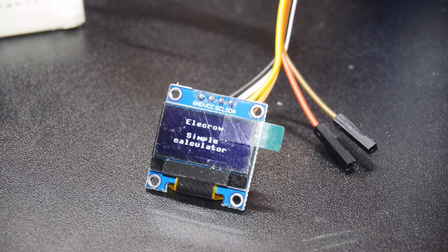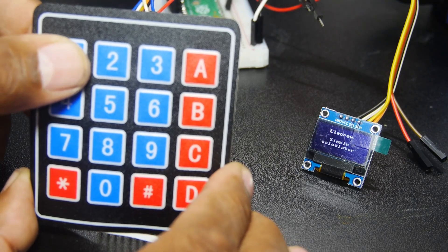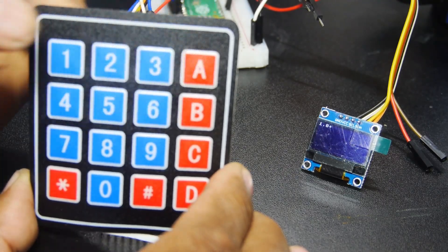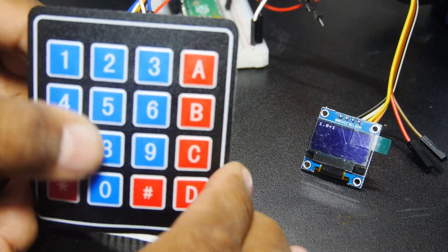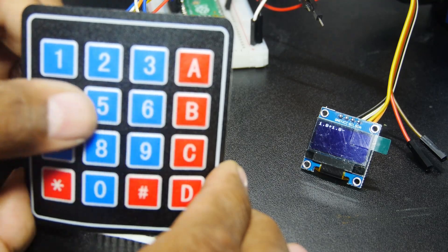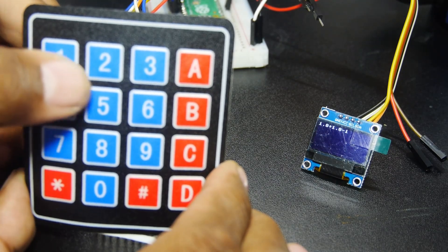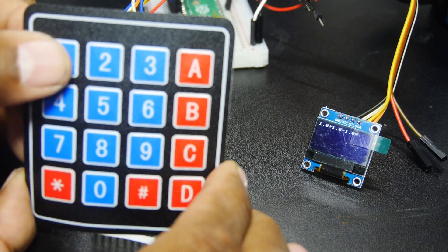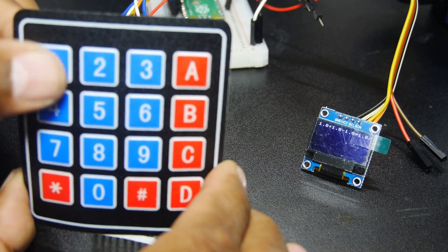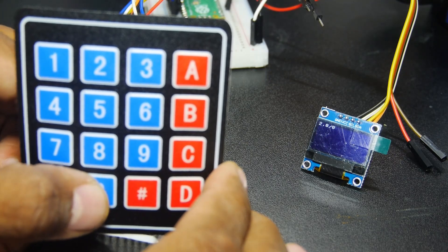Yet another display — this time a small OLED screen — allowed me to make a simple calculator with the included membrane keypad. I had to try dividing by zero, of course.